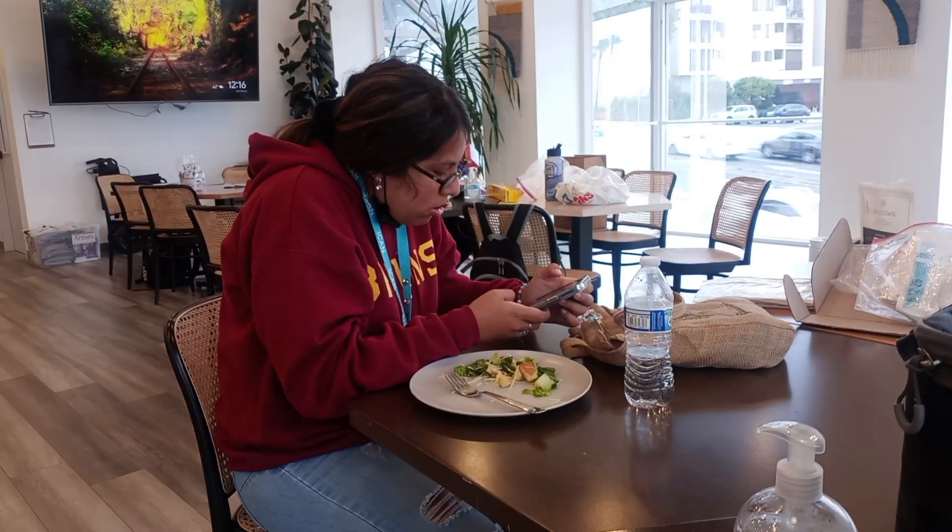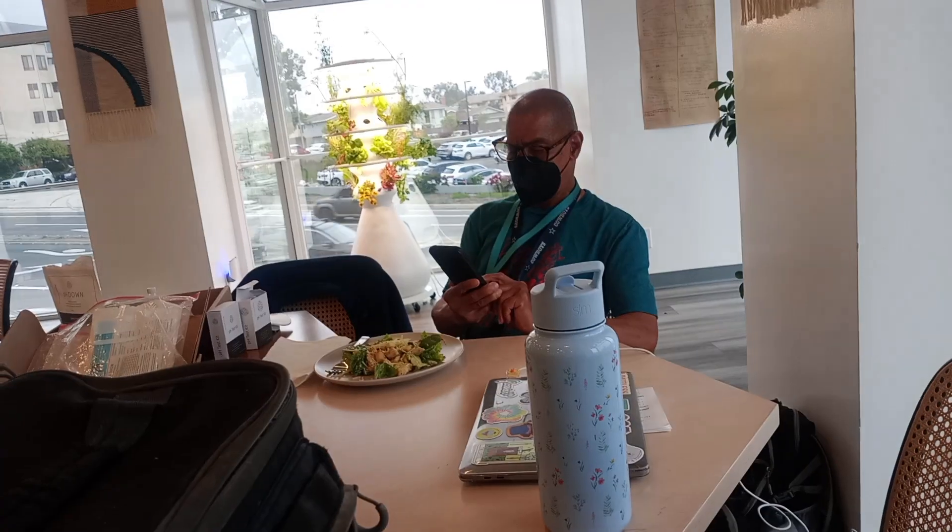Mmm, not bad. This is good — this is really good. How's yours, Nia? How's yours, Richard? So my friends love the Caesar chicken we made in cooking. I'd give this one a 9 out of 10.